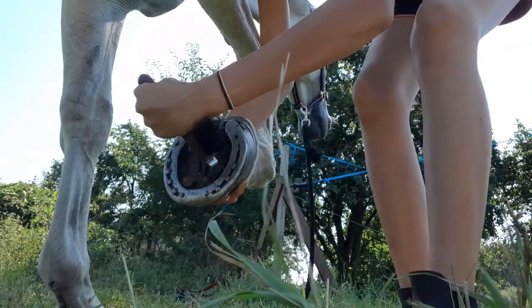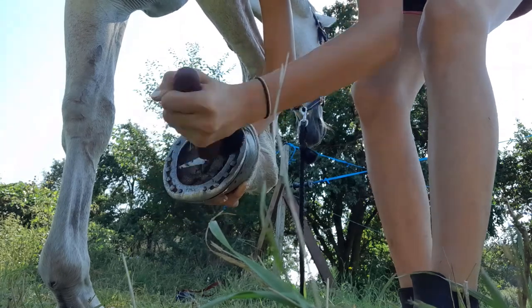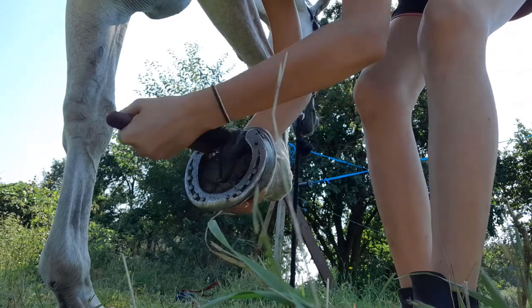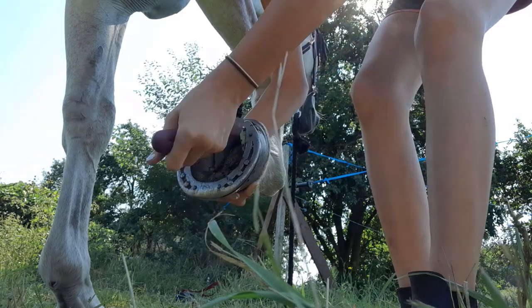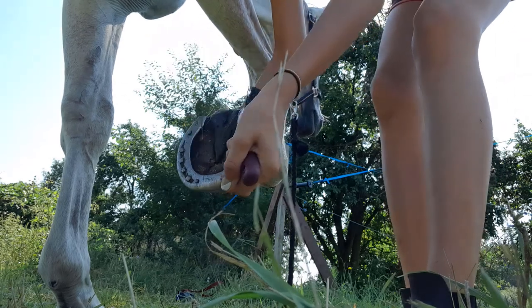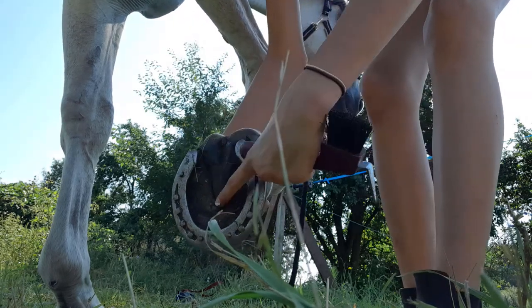She doesn't have shoes — so the dirt is mostly around the shoe like this. It's not like with Libor, where it's mostly over in this area.